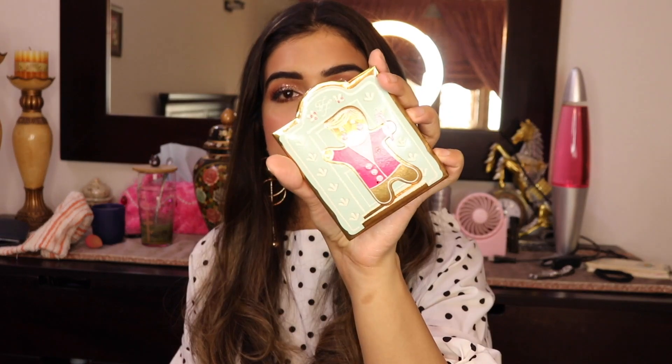Hi everyone and assalamu alaikum, welcome back to another episode of Rabia's makeup tutorials. Today I wanted to do a really fun, easy, glittery, bridal-shower-appropriate smoky eye. This is basically a glittery eye look and I'm using a new palette I got in the mail today. If you're interested in knowing how to get this glittery, silvery, sparkly amazing look, then keep on watching.